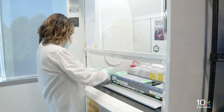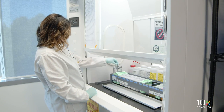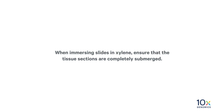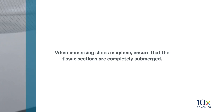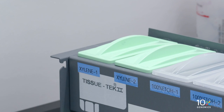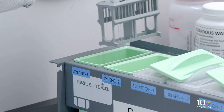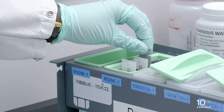Next, we will immerse the slides in xylene. Gently immerse the slides in Xylene Staining Dish 1. When immersing slides in xylene, ensure that the tissue sections are completely submerged. Secure the cap to prevent xylene loss. Incubate for 10 minutes. Gently immerse the slides in Xylene Staining Dish 2 and incubate for 10 minutes.